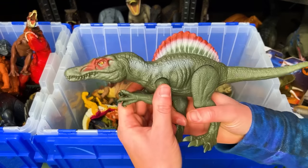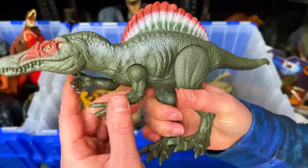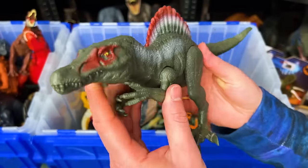This figure right here is a Spinosaurus. This is a basic figure so there's not a whole lot you can do with it, but you can move its arms, its legs, and its tail.